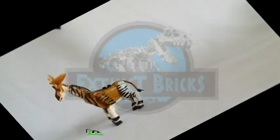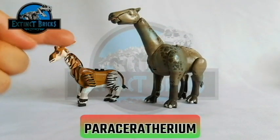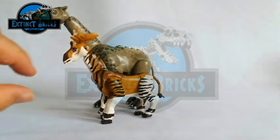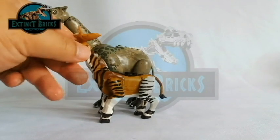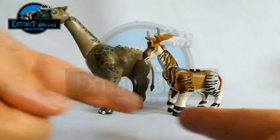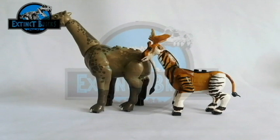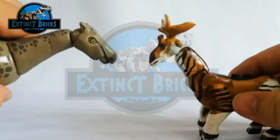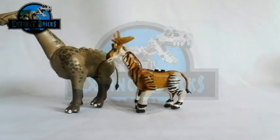Let us now move on to the next ungulate, which is the Paraceratherium. The Paraceratherium is known as the largest known land mammal ever to have existed — just take a look at it. It's very tall and it's bigger in bulk and also in length compared to the Sivatherium. Although the Sivatherium is already considered the heaviest girafid, this is indeed the largest land mammal that ever existed. Taking a look closely, you can see the head is very different because they're not really the same species or the same family.